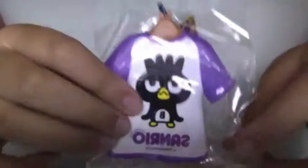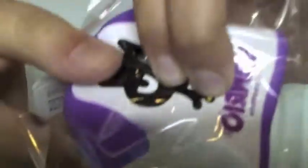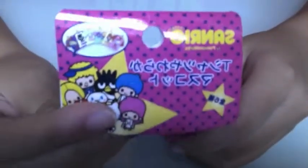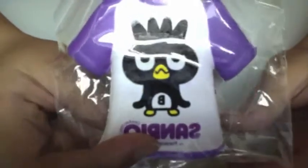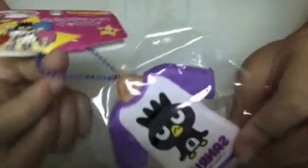I got this Sanrio t-shirt squishy — this is very squishy. I forgot what this character is called; I'm guessing it starts with a B. It has a blue bar chain.